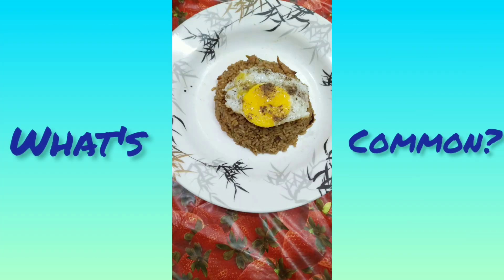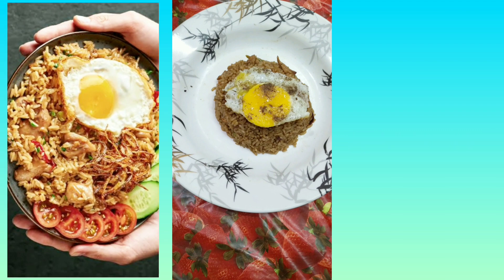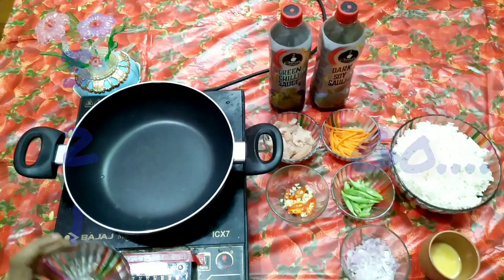The common element in all styles of this dish is the egg. A fried egg is often placed at the top of the dish to add savoriness to the rice. Without any delay, let's check out the recipe.